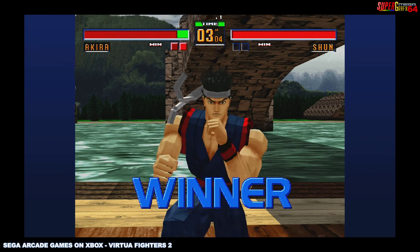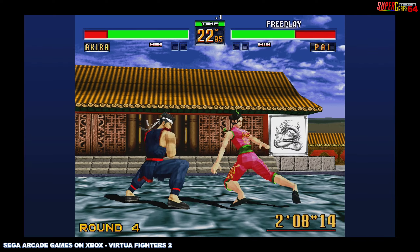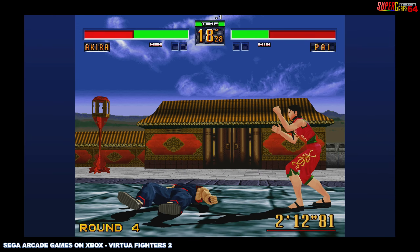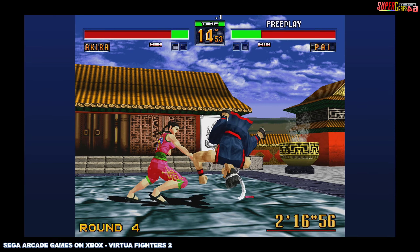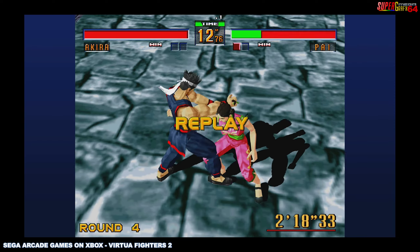I love the way the graphics are just super clean for these arcade ports on the Xbox. They don't do graphics like this anymore, you know? Seeing the arcade graphics done at this high of a resolution is actually really cool.